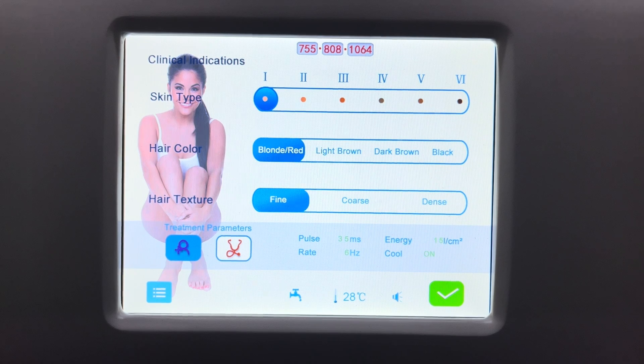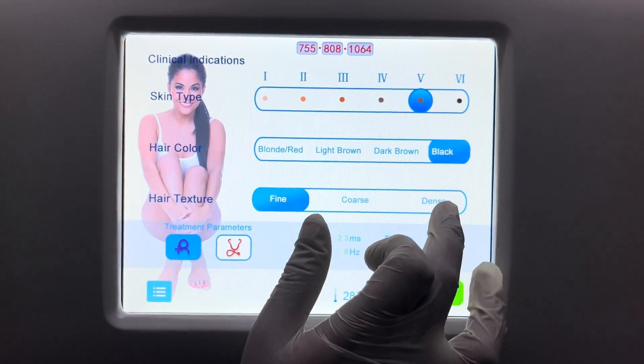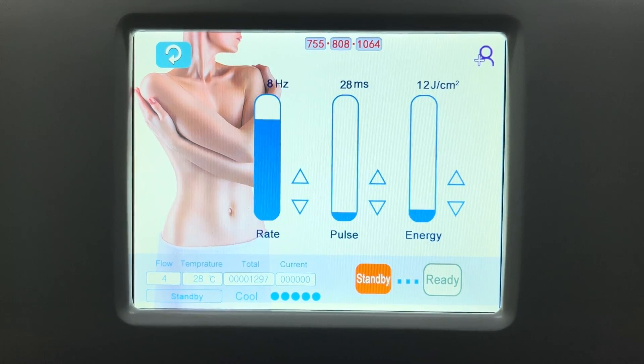You have to input the skin type, hair color, and hair texture. The machine will then automatically set up the parameters. For better results, you can follow the chart provided by our company.